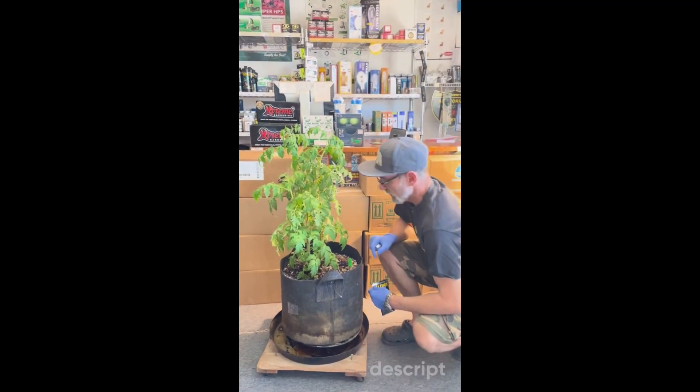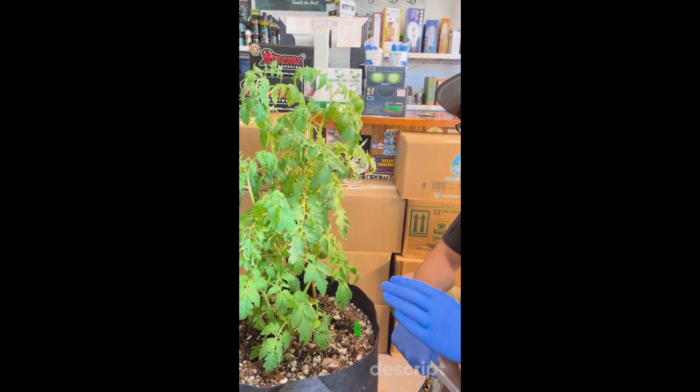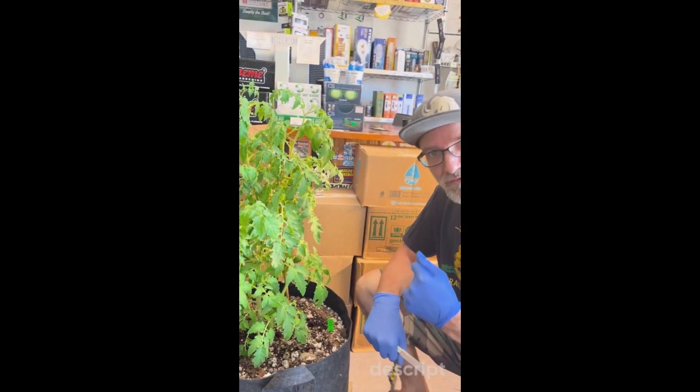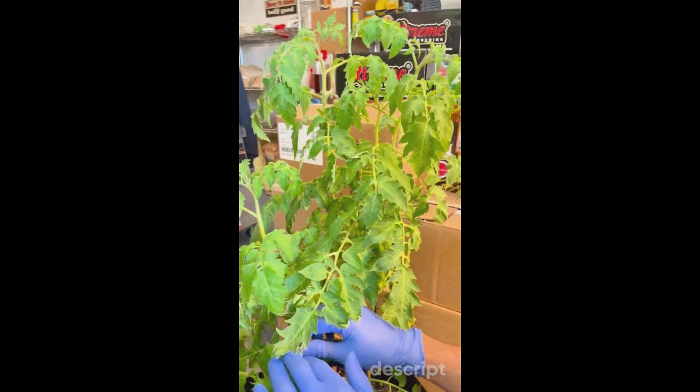We're going to pick our clones. When we look at a plant, what we're really looking for — bare bones minimum — is three to four nodes, or three to four branches, that we're going to take that cutting from.